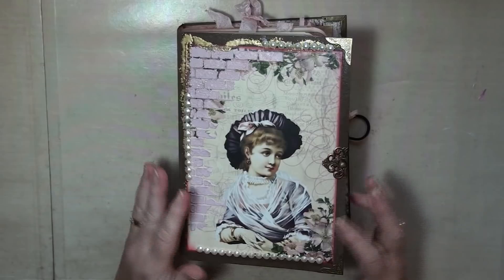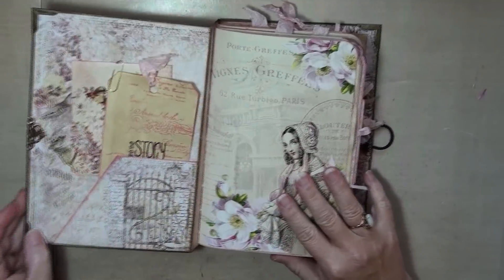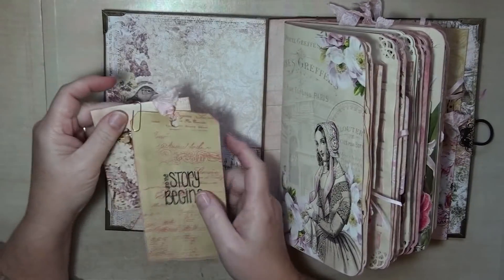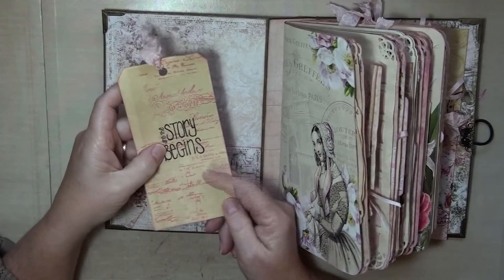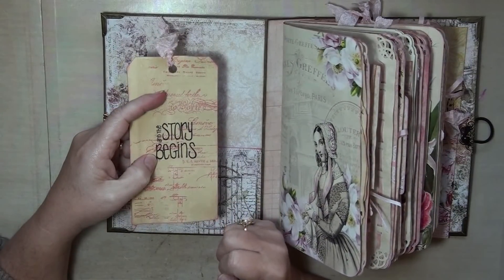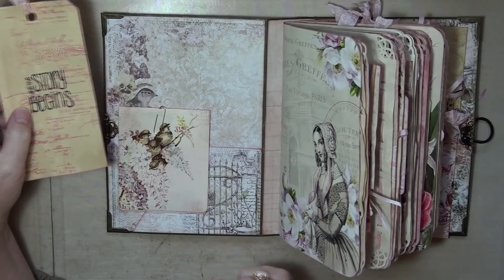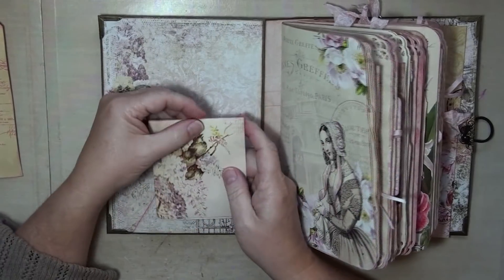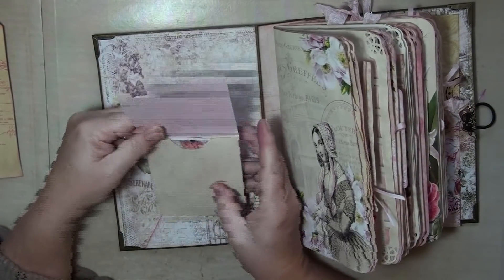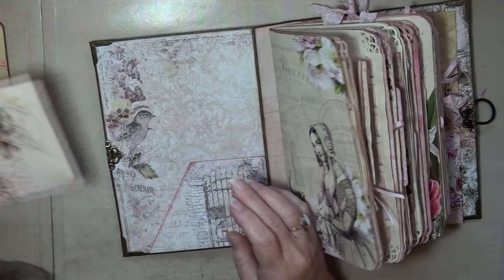Okay, so this is from A Passion for Pink. The store address will be in the description box. And I started with 'and the story begins.' I've added a pocket here, just stamped — 'finally found' — somebody sent me that stamp. Thank you, you know who you were. I've added this little pocket and it's just got the leftovers that I didn't end up getting in the book, so I'm just including those.